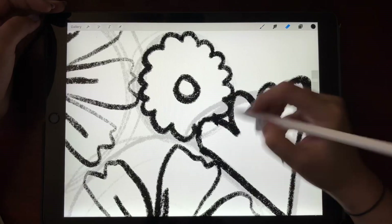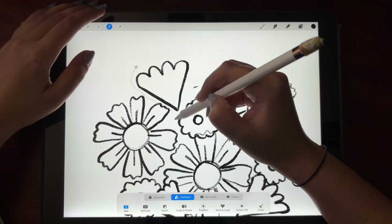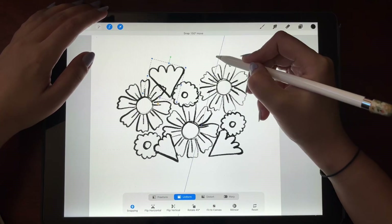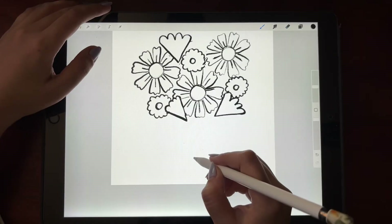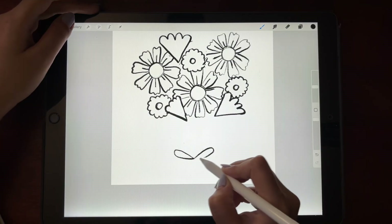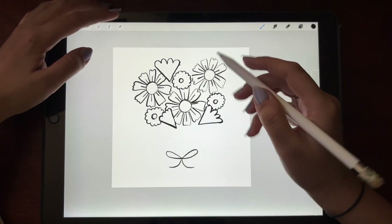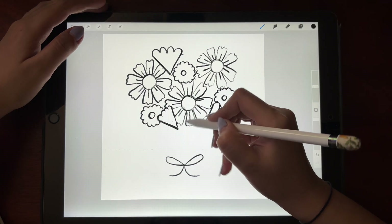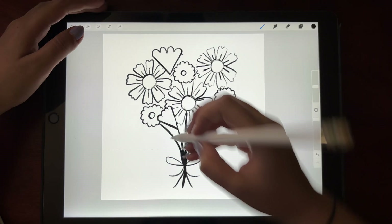After the basic sketch I'm just looking for any overlapping lines and erasing them, and adjusting some flowers as I see fit. Since this is a bouquet of flowers we do need a ribbon to connect them all. There are nine flowers so I'm making sure I make nine stems that connect through the ribbon.